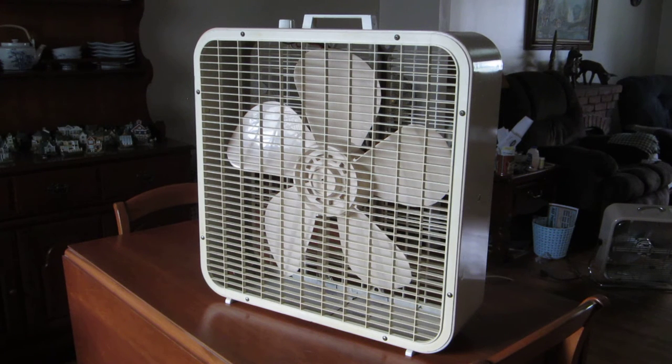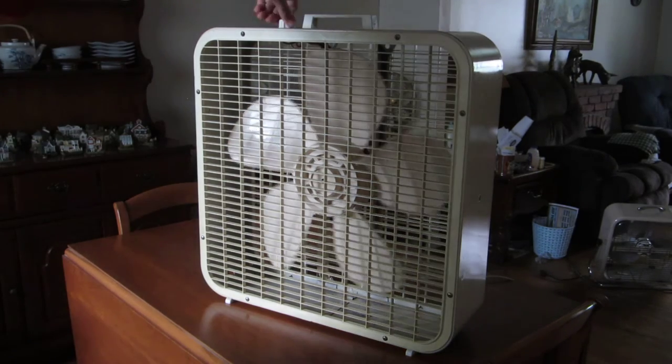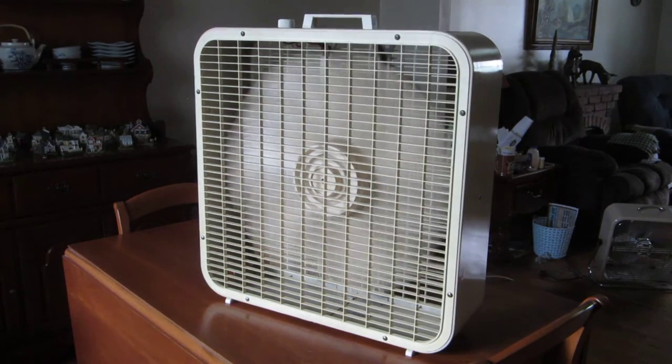Anyway, we'll go ahead and start it up here — starting up on low speed. This box fan I actually run on low speed every night in my bedroom.